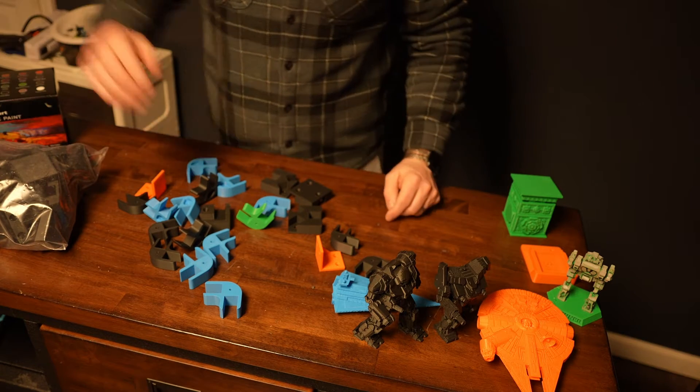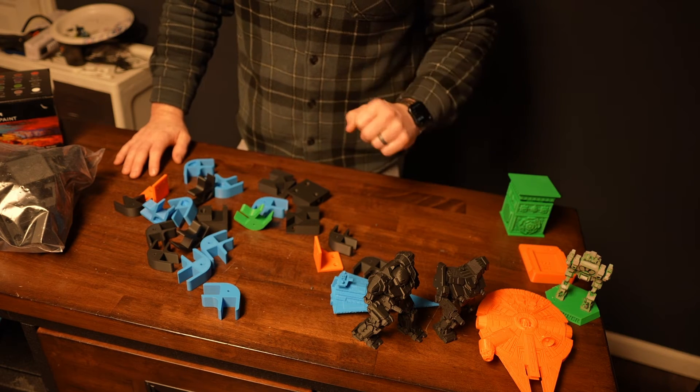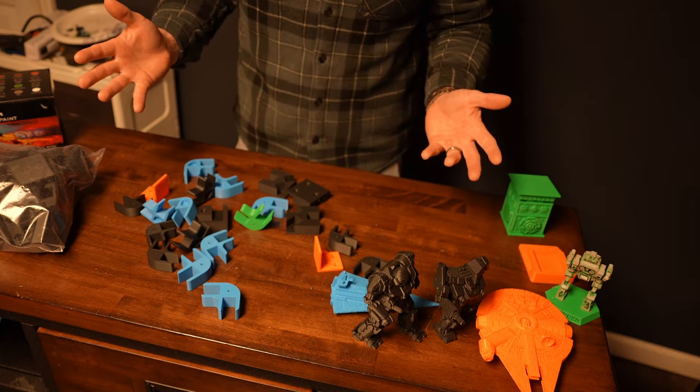The other cool thing about the printer is I don't mind filling up the entire build plate and clicking print and letting it print. I have confidence it will finish it.